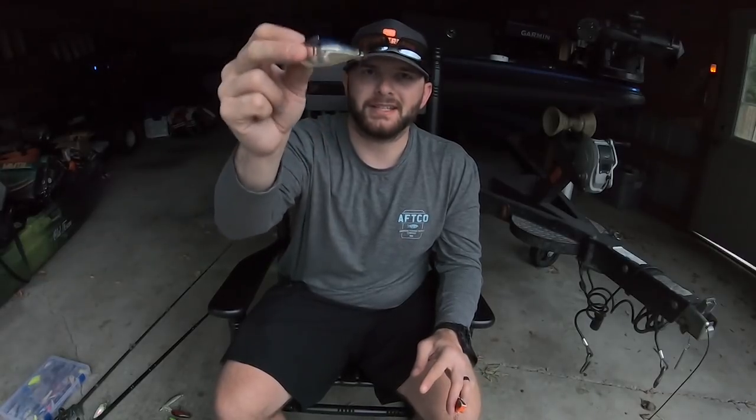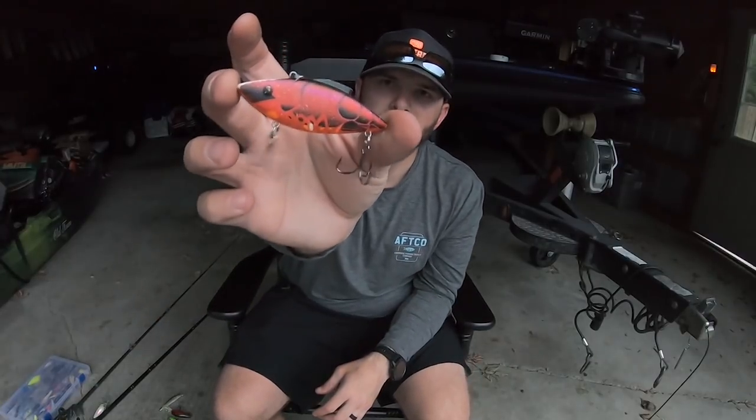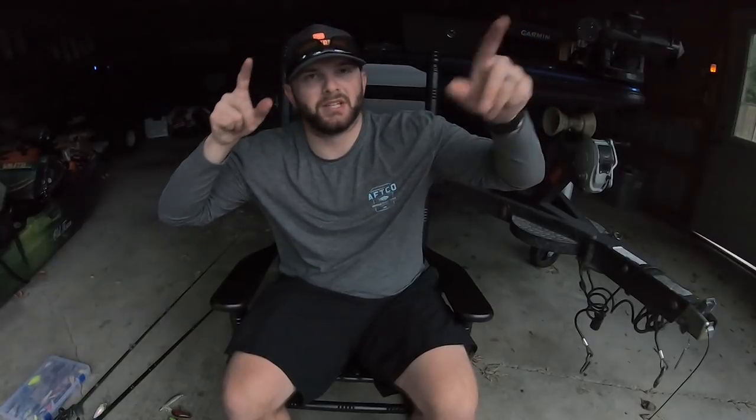The tried and true Bill Lewis Rattle Trap is an amazing bait when you want a straight retrieve or when you want a bait to rip out of grass. If you're fishing around grass with smallmouth around shallow vegetation, I really like to throw the Bill Lewis Rattle Trap. It's got a very loud rattle system, comes through the grass really well, and has a very narrow body profile.